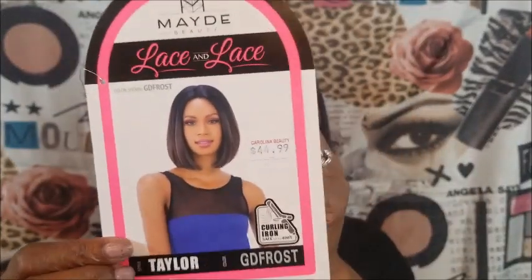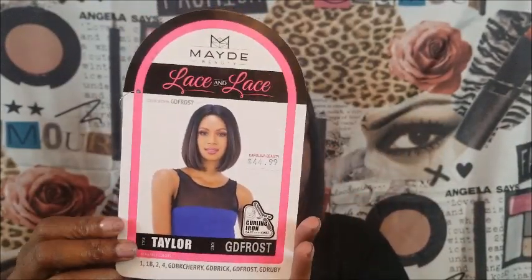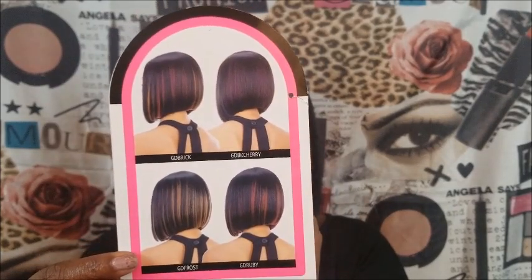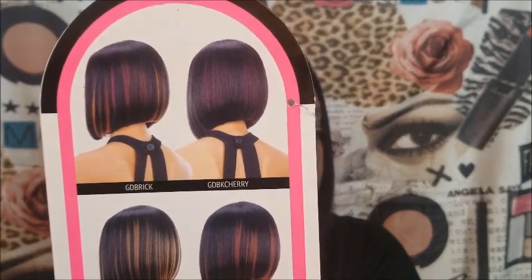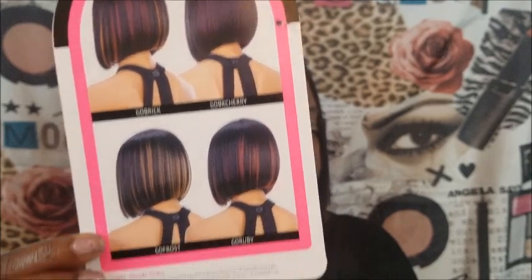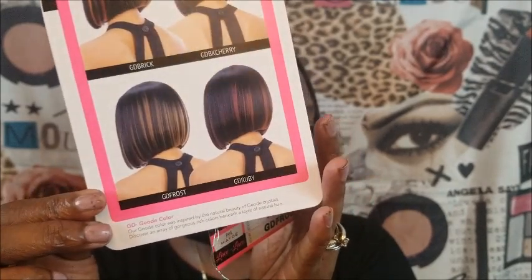It's very pretty. Let me give y'all the specs. The company is Made Beauty — I'll show you the little paperwork it came with. As you can see, you can put heat on it up to 400 degrees. It comes in several different colors. The colors on the back are: gold brick, gold black cherry, gold frost, and gold ruby. I have gold frost — that's the color I have.